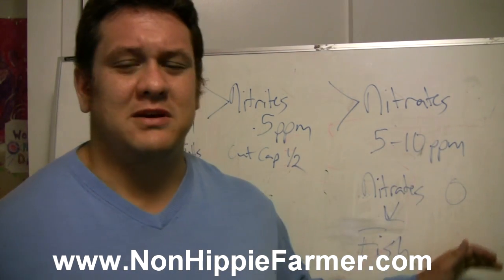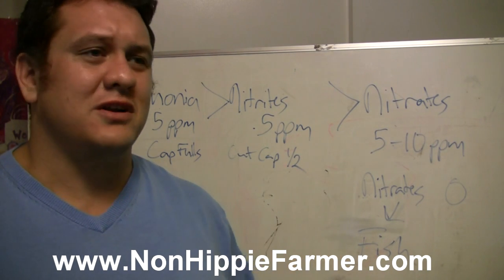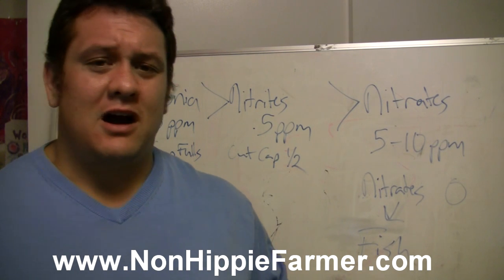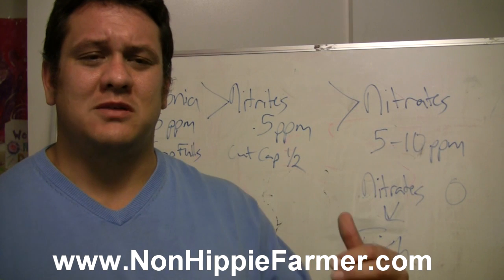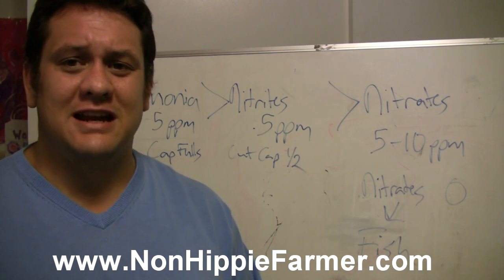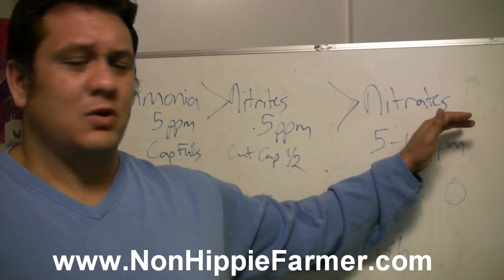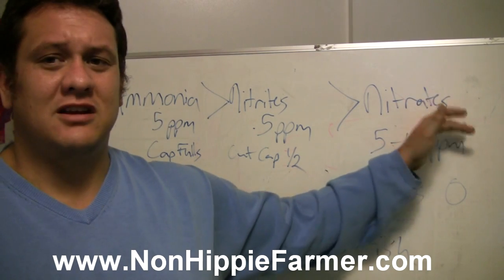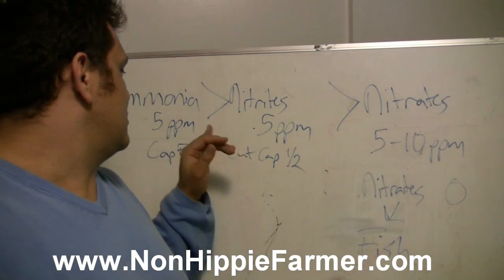Those nitrites need to be converted into nitrates, because nitrates are what the plants actually eat as food. It's a healthy bacteria process — I read one article that said aquaponics farmers are actually bacteria farmers, because bacteria is what drives plant growth. The nitrates are what the fish waste ultimately gets translated to, so we can grow nice healthy plants.